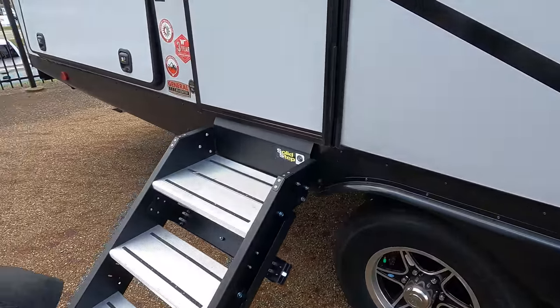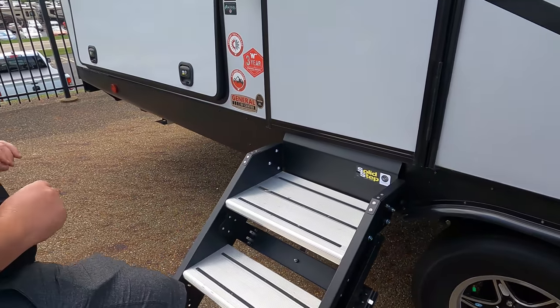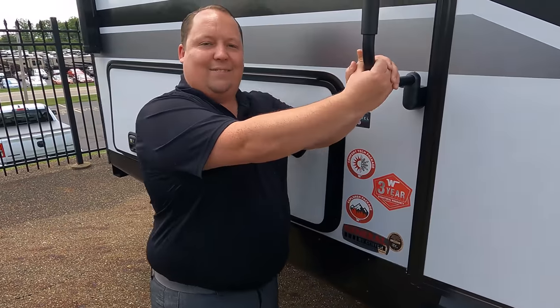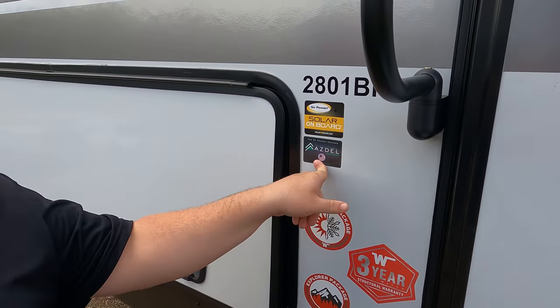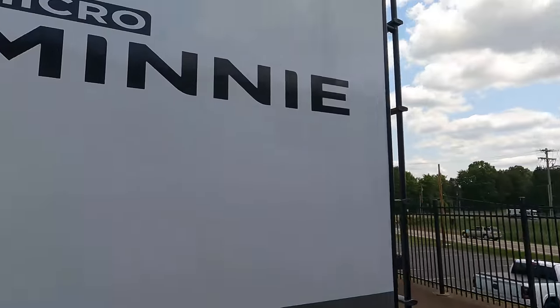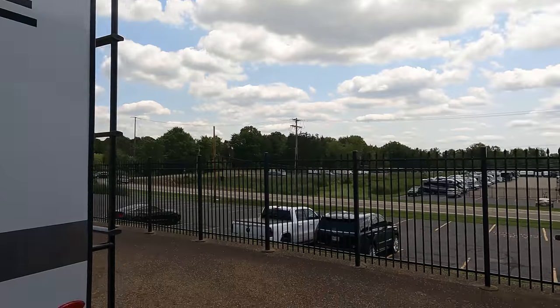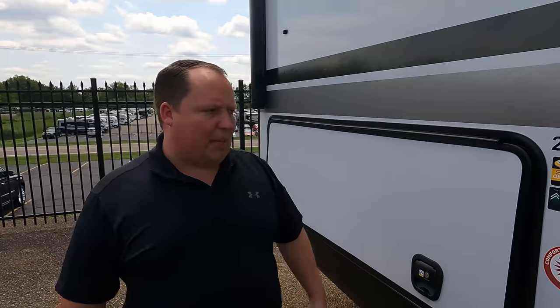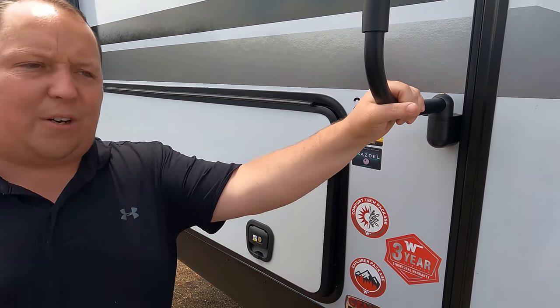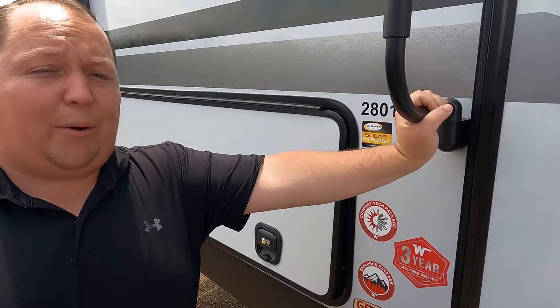We have the nice Lippert component solid steps — very nice. Check this out: they added the Azdel sticker. Azdel is a green base material that will never delaminate on you. Winnebago has been using it for about three or four years and just hasn't told anybody about it — not even their sales people. This unit has the Comfort Tech package, the Explorer package, and a three-year limited warranty.